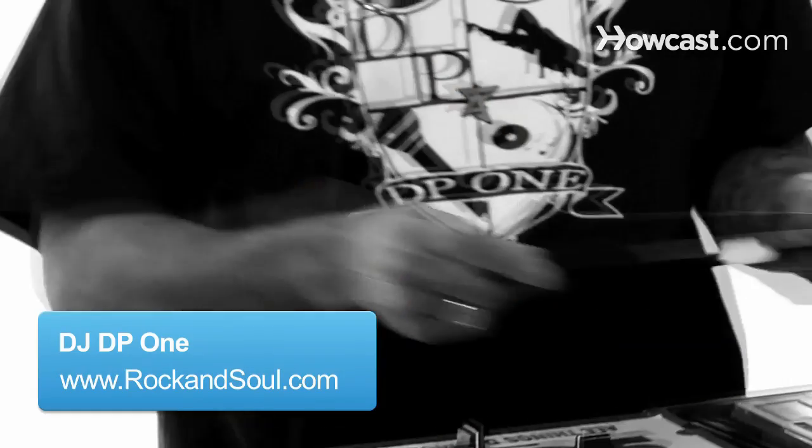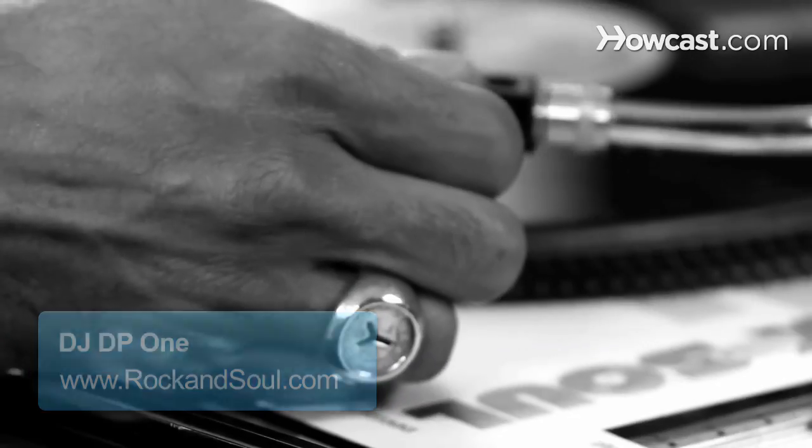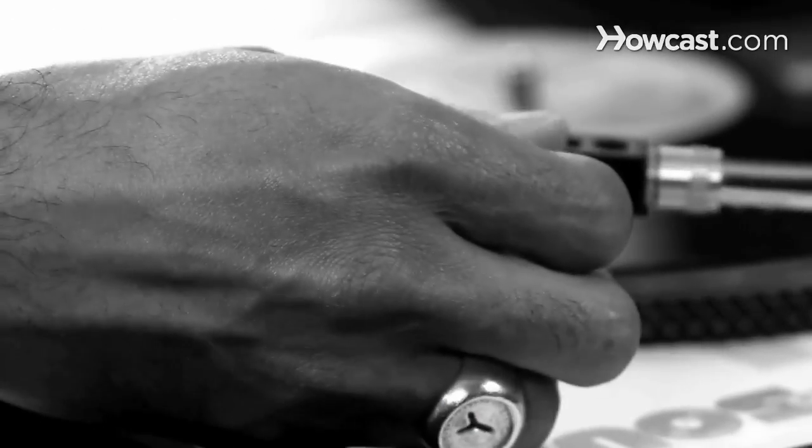So, this is how you cue a record. First, you need a record. Place the record on the turntable and grab the head shell by the head shell handle.